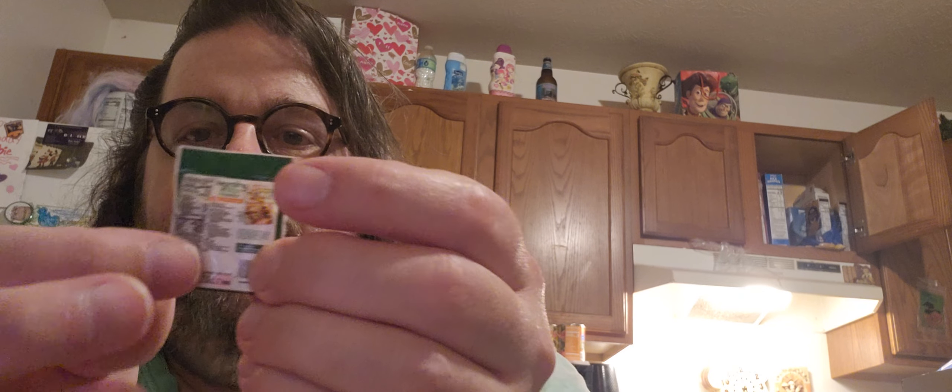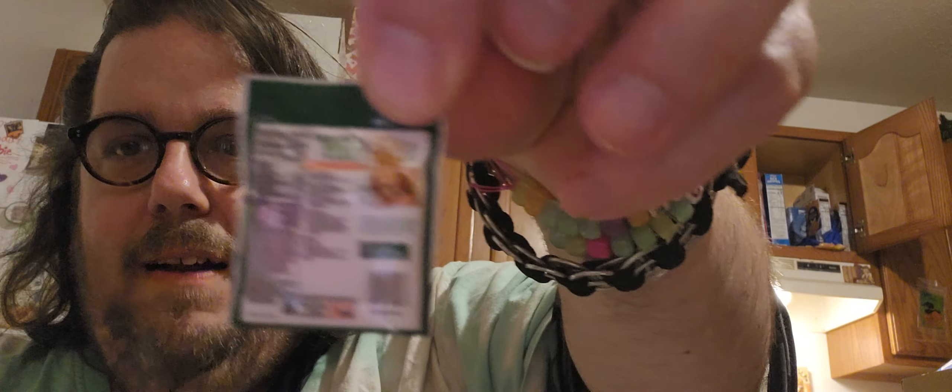Oh okay, here's the little thing I was looking for. You got this little — yes! This one is Morning Star Farms — it's sausage patties, veggie patties. You got the nutrition information right there, it's really hard to read but it's there.